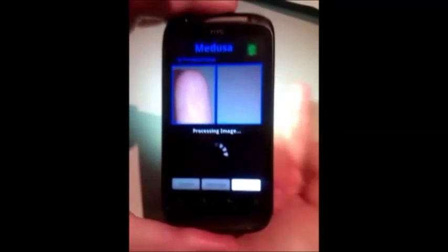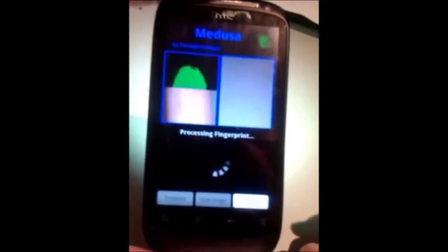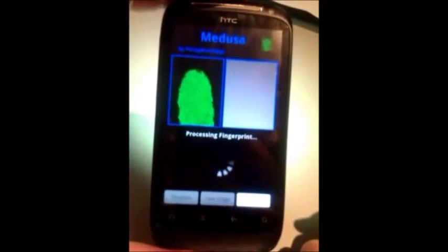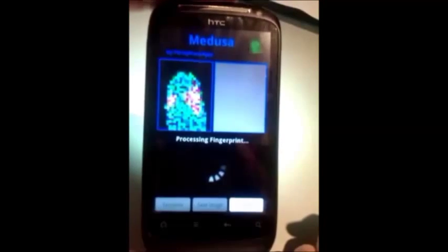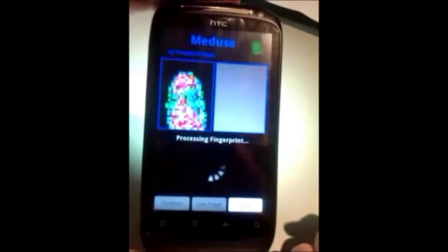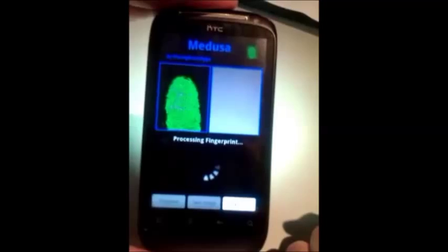The photo of your finger will appear on the left square of the screen. This is converted into the digital fingerprint. Then you will see the textures of your fingerprint, and then the fingerprint again with all the minutiae seen as pink dots. These are the ridge endings and bifurcations of your fingerprint.